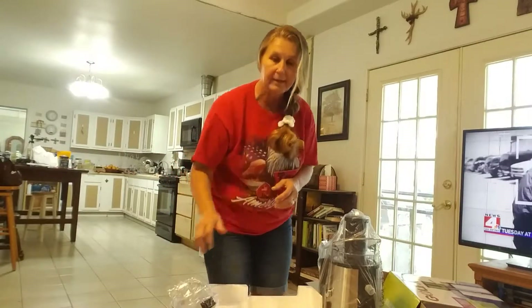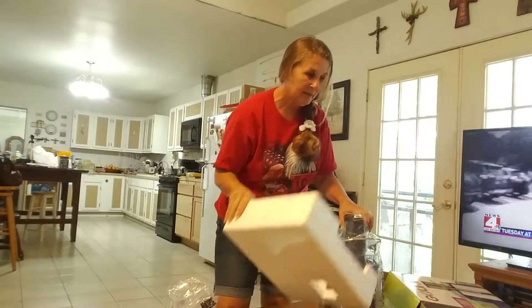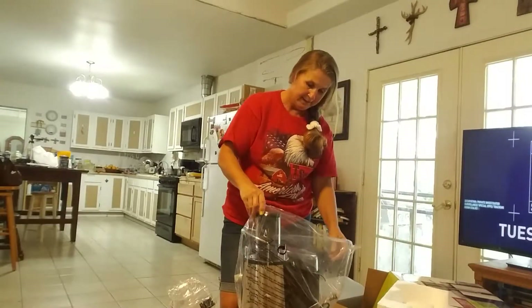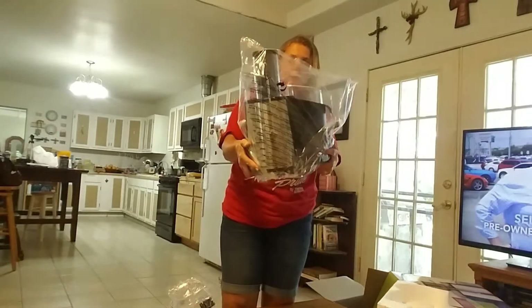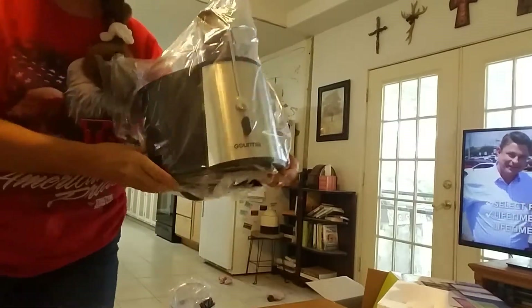Stacy and I discussed it and we decided we would try to get healthy again, and that was one reason why I ordered this. So here it is — it's all pretty. Let me get it a little closer so you can see it.